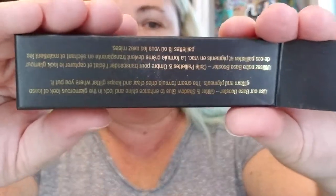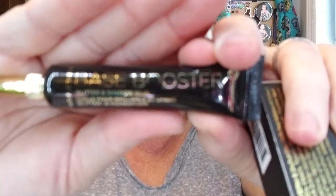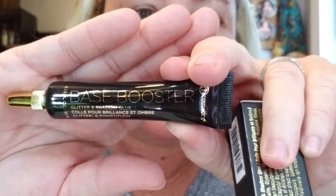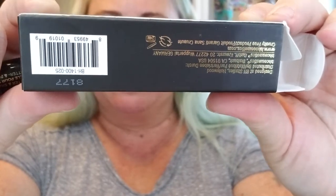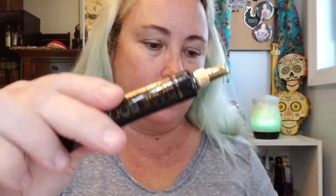I got the Glitter and Shadow Glue, which was $7. It's a little tube — a base booster. Use it to enhance shine and lock in glamorous looks with loose glitters and pigments. The cream formula dries clear and keeps glitter where you put it. Definitely need that.